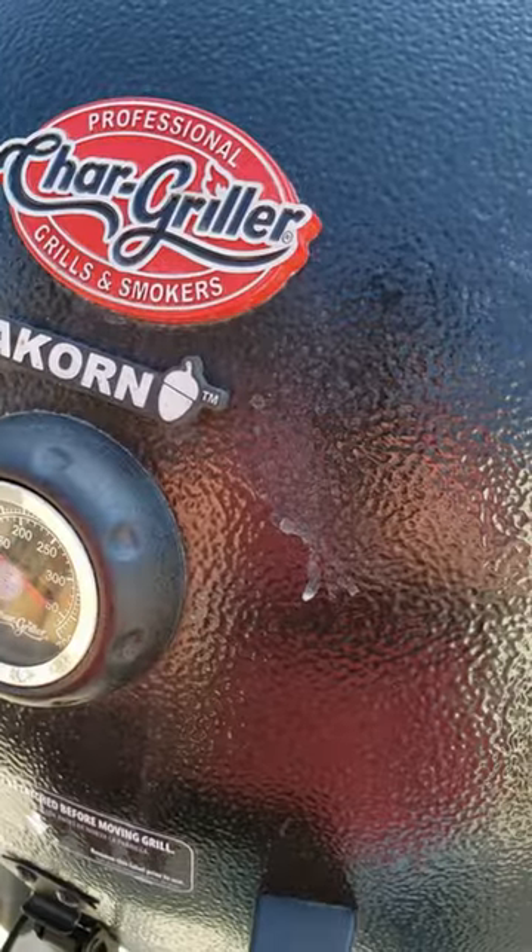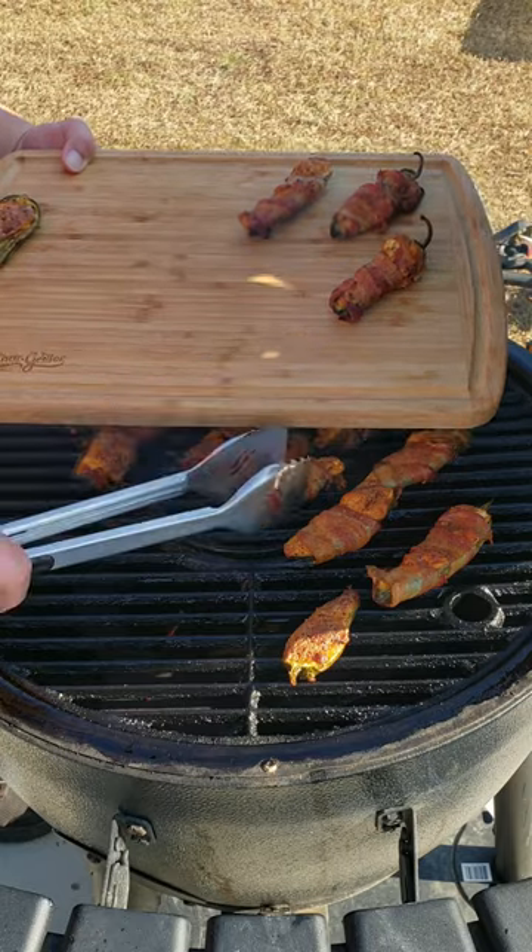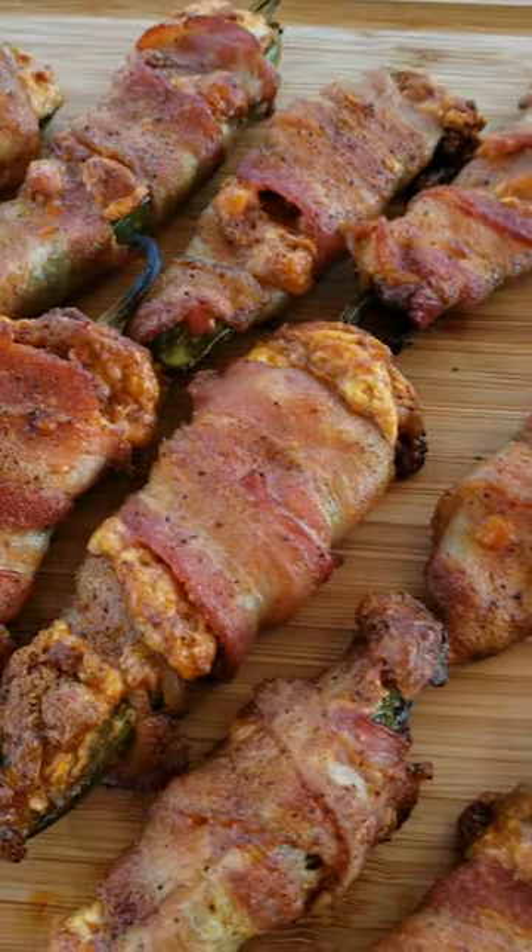We'll let them go about 30 minutes or so until that bacon's good and done, then we'll take them up and try them out. It's been about 30 minutes — let's take a peek. Let's take them up. These turned out amazing. Oh, perfect.